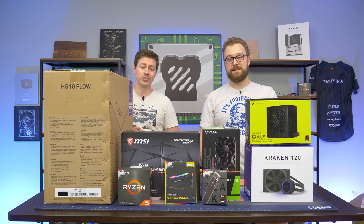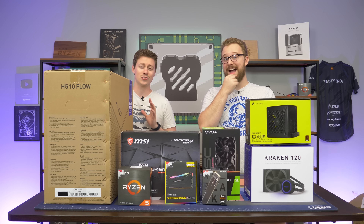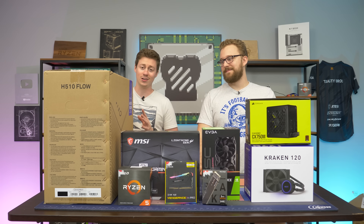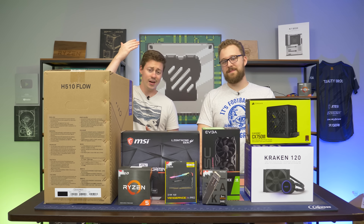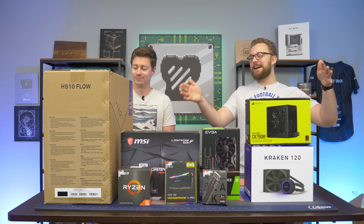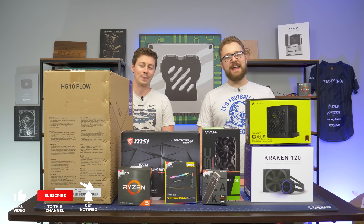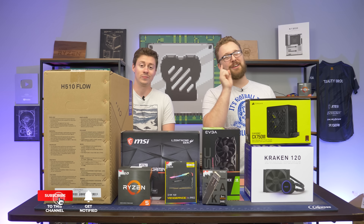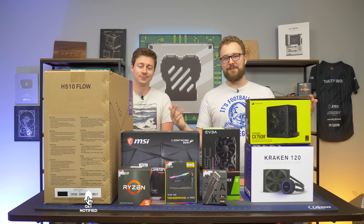Hey, how's it going guys? Jack and Matt here with the Toasty Bros. Today we are so excited because we love NZXT, but man, you get a lot of complaints about the H510 and that flat panel in the front. They've changed the game today. Today we have the H510 Flow, which is literally the H510 with holes in the front. It fixes all the problems, but is it actually any good? Well, we're going to build a PC and find out.